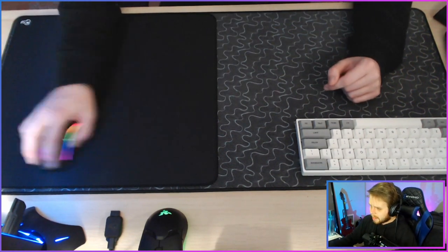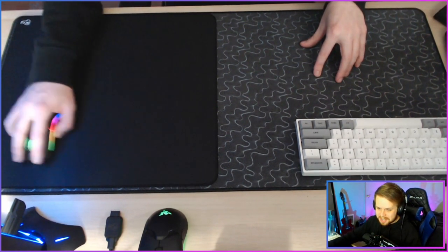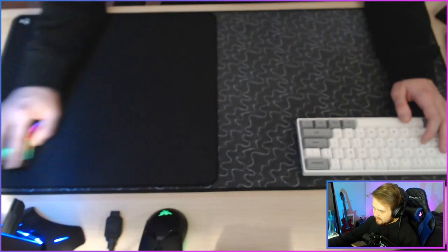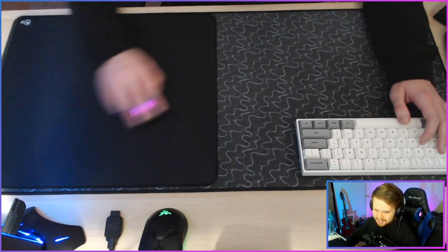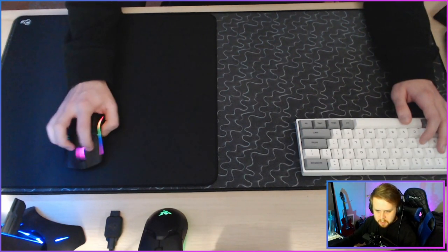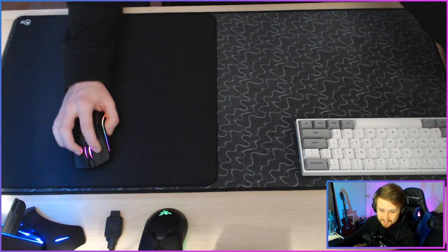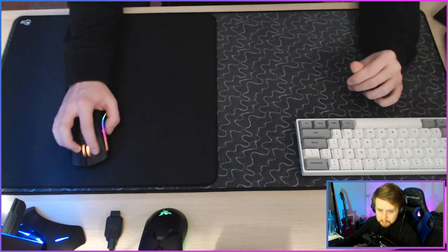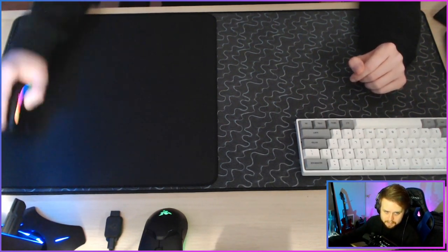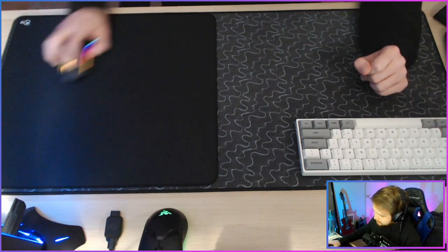Let's see that glide. This reminds me a lot of the Equate Plus — yeah, that's a fast glide. It's decent stopping power. That's decent, I think this will work nice. It's the Glorious Fire — they came up with three mouse pads: the Fire, the Ice, and the Wind. This is the Fire, the hybrid speed and control pad. It's fast, fast glide. This might honestly be a little bit too fast for me. We'll just have to see what happens.